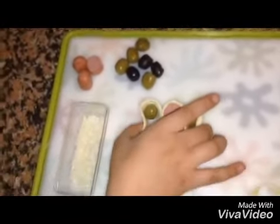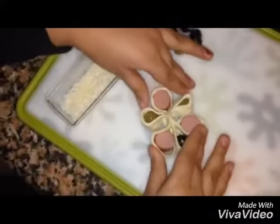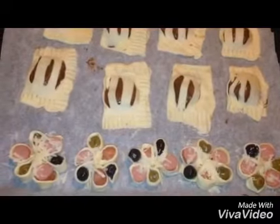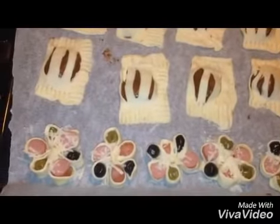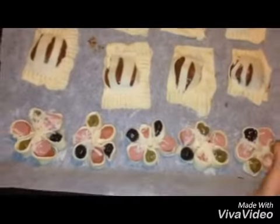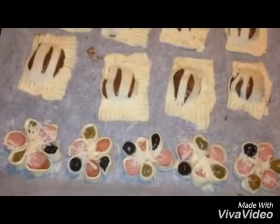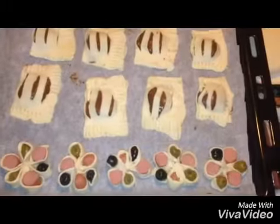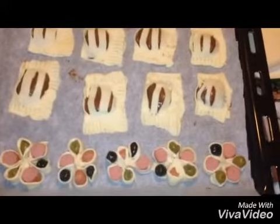Okay, so the flowers are all in one category. I will sprinkle some flour and bake it in 15 minutes.